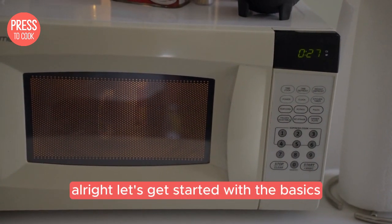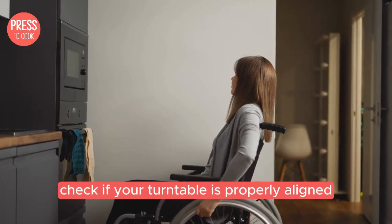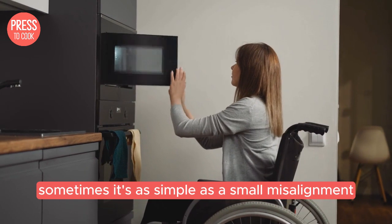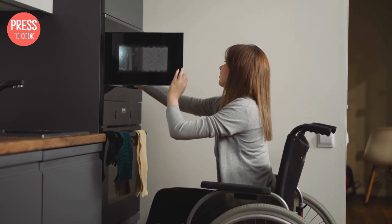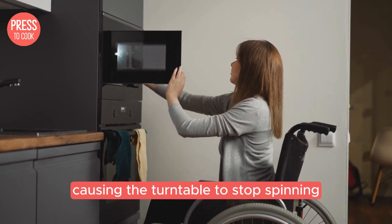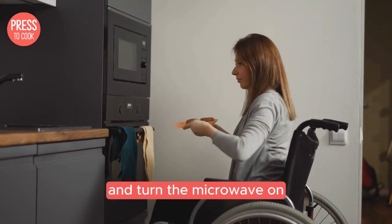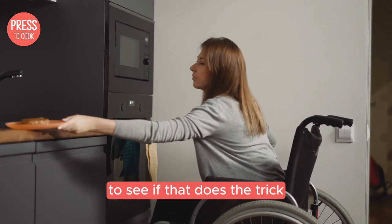Alright, let's get started with the basics. First things first, check if your turntable is properly aligned on the spindle. Sometimes it's as simple as a small misalignment causing the turntable to stop spinning. Give it a gentle nudge to make sure it's seated correctly and turn the microwave on to see if that does the trick.